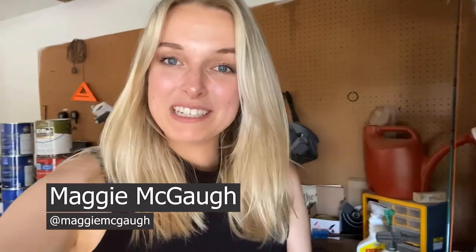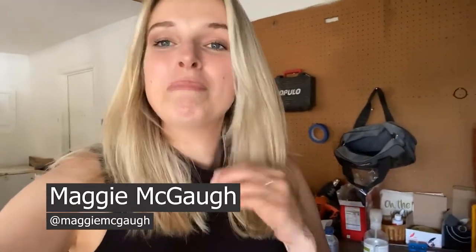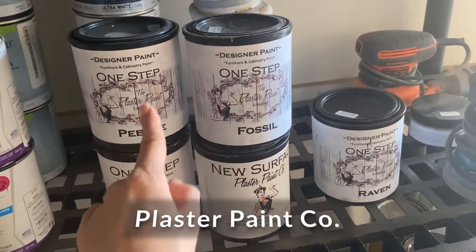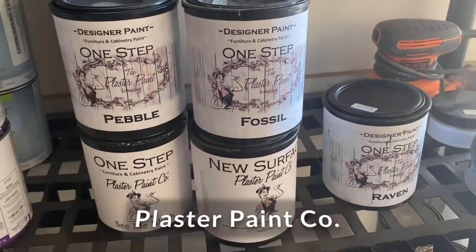Hi everyone, Maggie McGaw here, and I'm back this week with a new video all about my favorite paint brand. It's called Plaster Paint Co. I prefer the One Step — it's great for cabinets and furniture. Let's get started and break down what makes this paint my favorite.